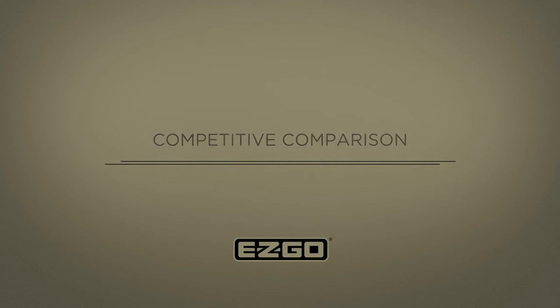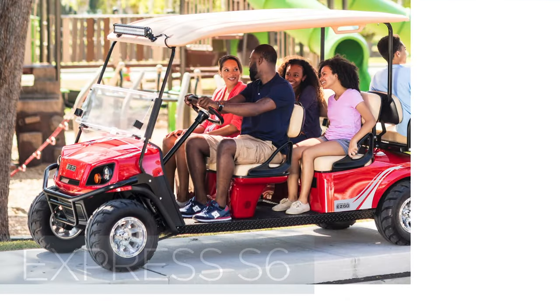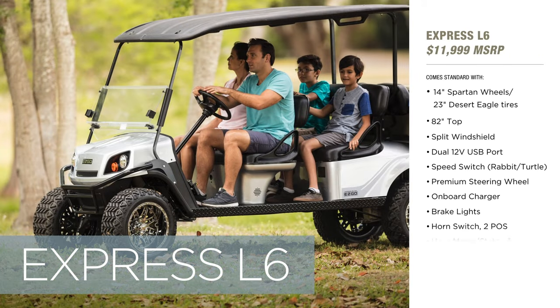When compared to the competition, the 72-volt Express S6 and L6 come out on top. Feature for feature, it's easy to see how EasyGo beats Club Car, Yamaha, and other models hands-down. At $11,999, the Express S6 comes with an unbeatable set of standard features, while the Express L6 offers additional ground clearance for an incredible value, also at $11,999.